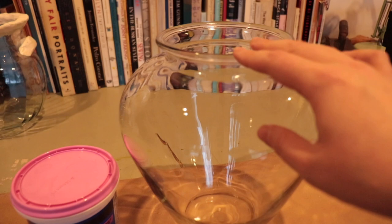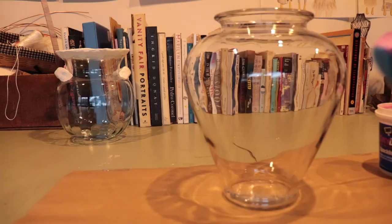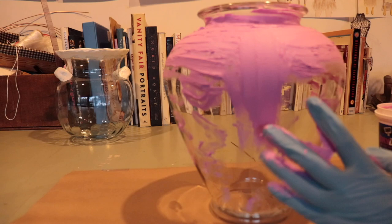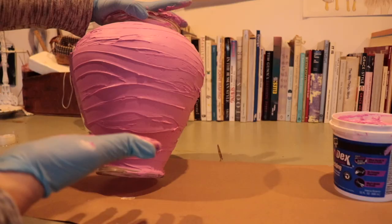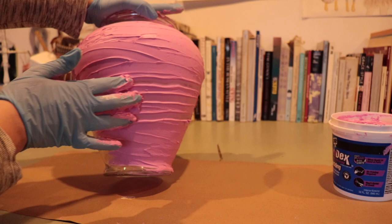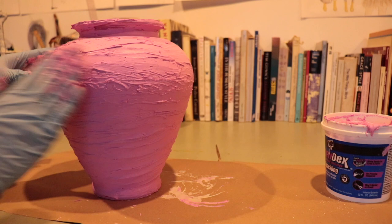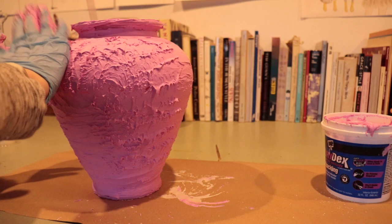For the bigger vessel I'll use the dry-dek, and on the smaller vessels I'll use the five-minute quick set. With dry-dek, put on some gloves and just smear it all the way around. Think about it - if this was actually a piece of pottery being thrown on a wheel, the wheel is spinning and your hands are on the outside, so the little grooves would be where your fingers are. Feel free to be creative - go up and down, make ridges, do vertical lines, or do a deep line around the top.